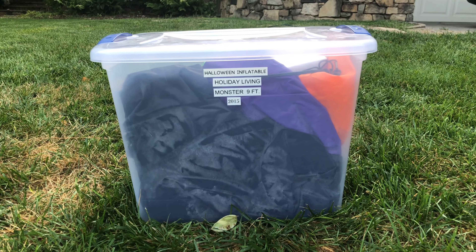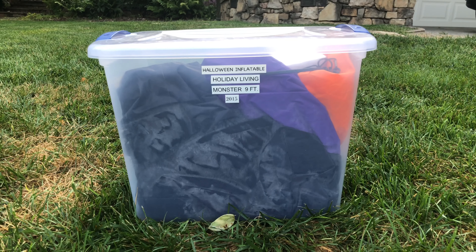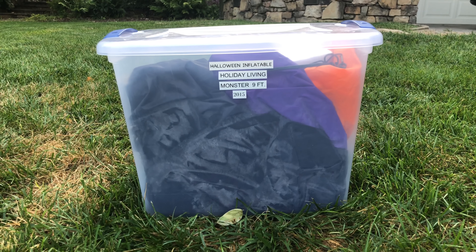Hey, what's going on guys? I hope your day is going well. It's Infla on the Table here. Today we have the 5th consecutive inflatable review in the week of inflatables.